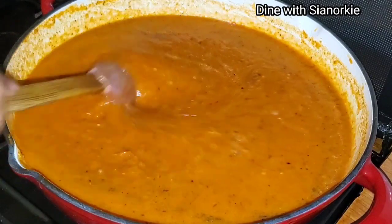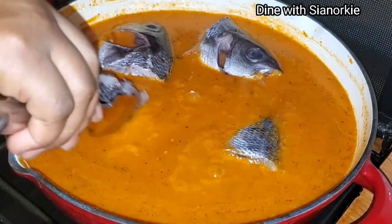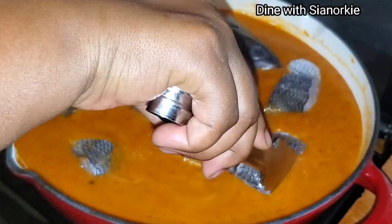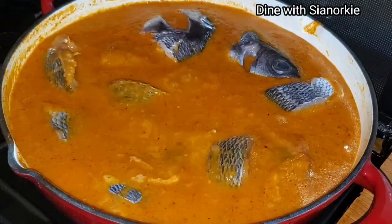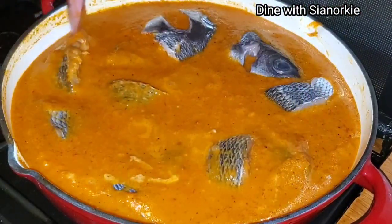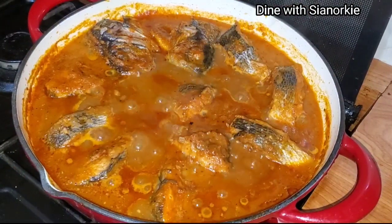I'll now get out my fish and put all of them in the sauce. I want the fish to be covered in the sauce so it will be nicely cooked. Check the saucepan you're using to make sure the fish is fully covered, then cover the pot and leave it on low heat.